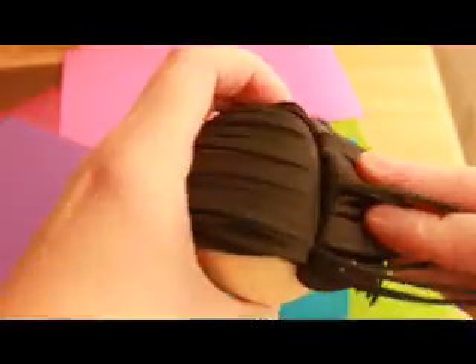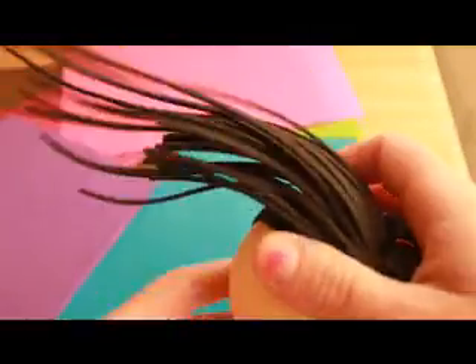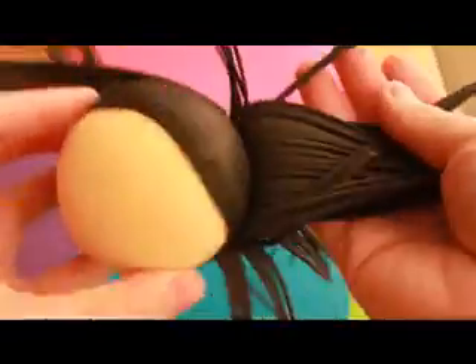The right side, that's for the fringe. Like that. That's for the fringe.